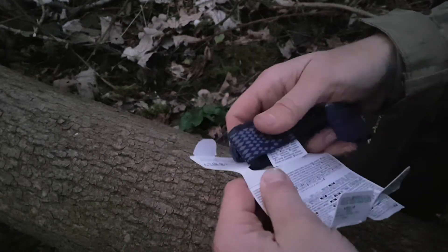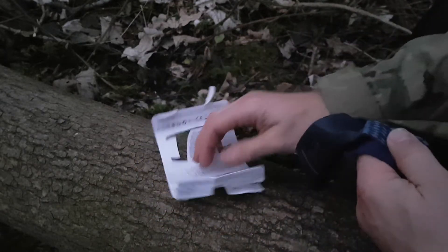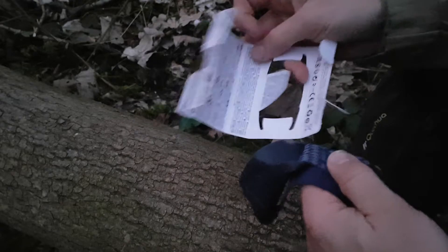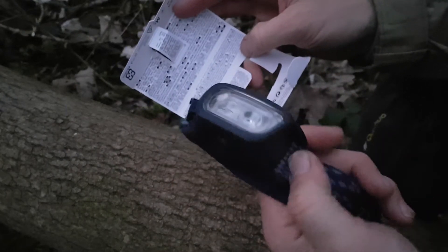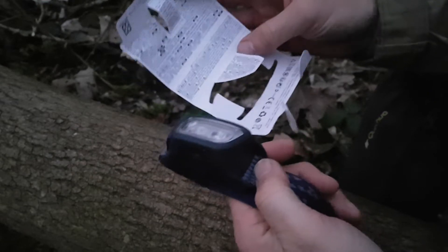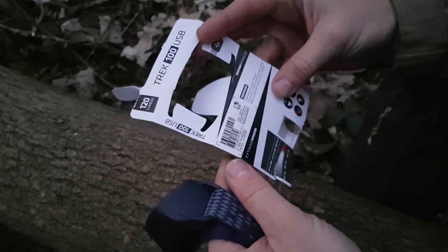Decathlon, they seem to be making quite decent stuff these days from other reviews that I've looked at. It does come with a micro USB cable, but I did take that out to charge it up before I came out, just so we get a good effect of it.